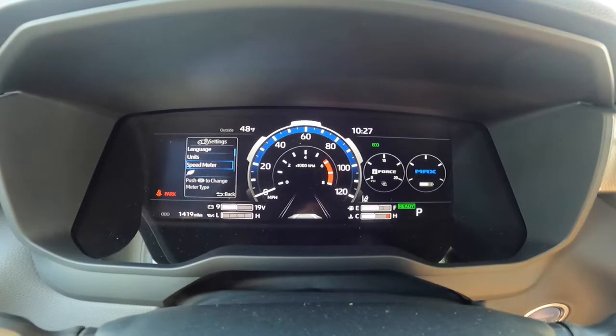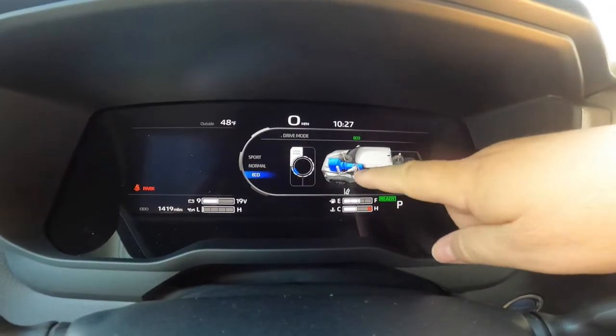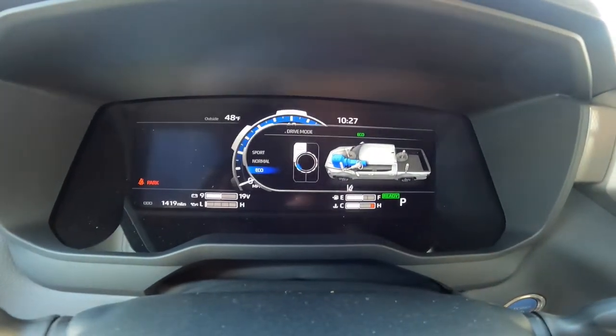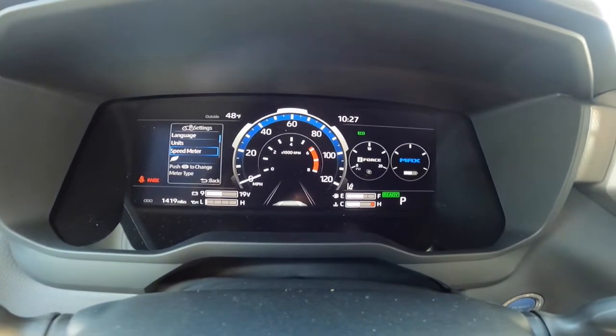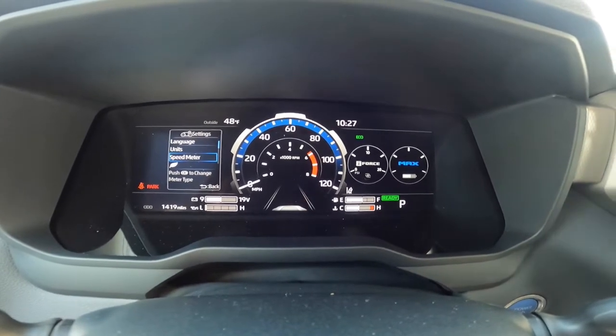If you look over here you'll notice all these shock icons. If you have the air ride suspension, you'll also get a Sport Plus and a Comfort mode — those come from the air ride suspension.